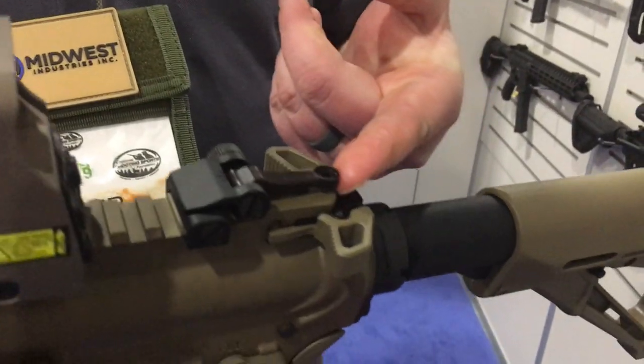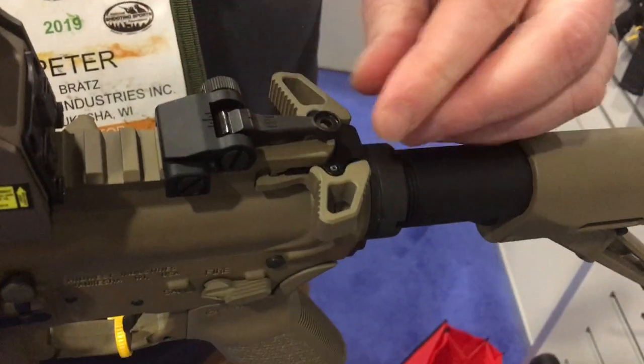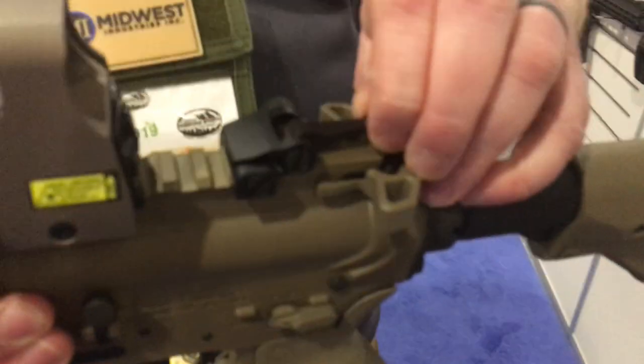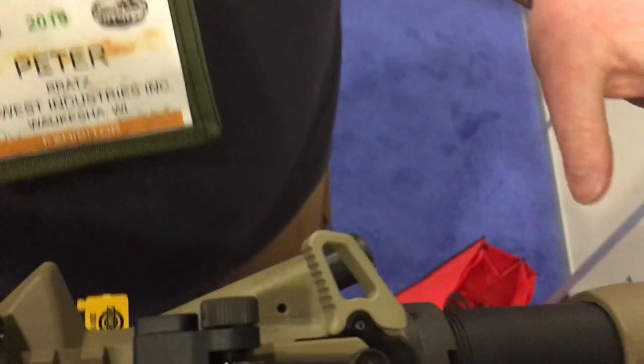The rear sight is a single aperture — nothing to mess around with as far as that goes. Easy adjustment left to right with a knob on this side right here. Positive click, positive click, as you can see from the top.